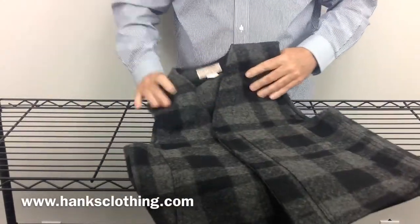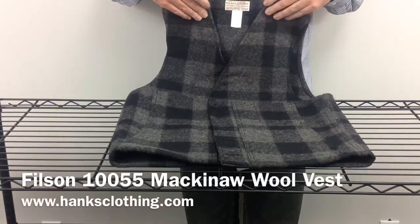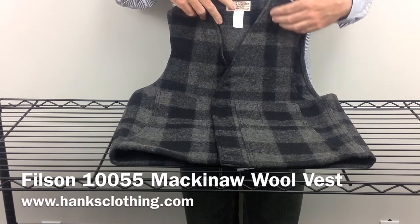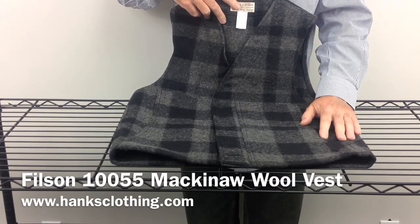It looks just as good going out on the town as it does heading out to cut some wood. Head on over to www.hanksclothing.com, type 10055 in the search box and take a look at the Filson Mackinac Wool Vest. It comes in a ton of colors. Thanks for taking a look and we'll be talking to you again soon.